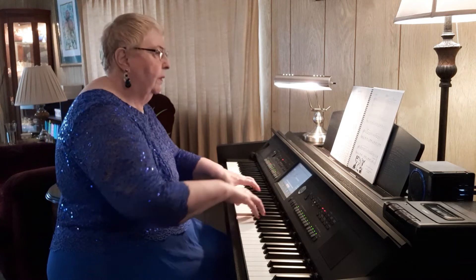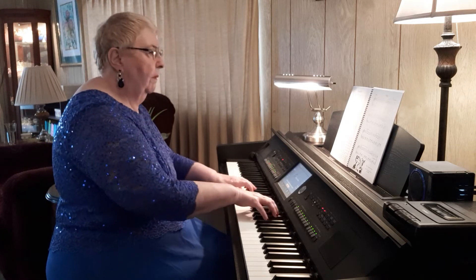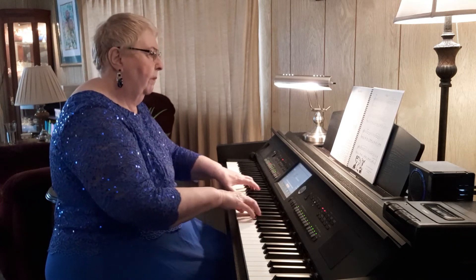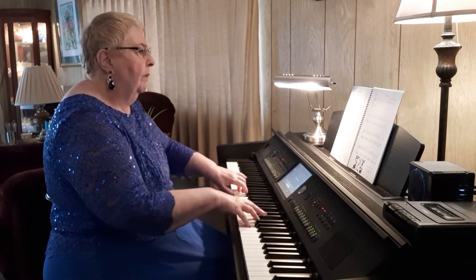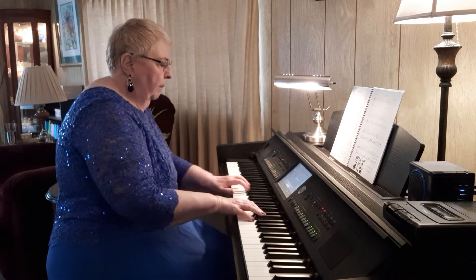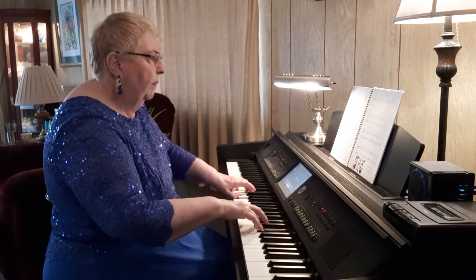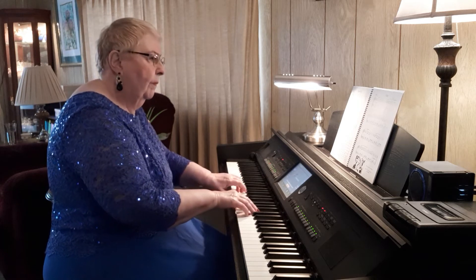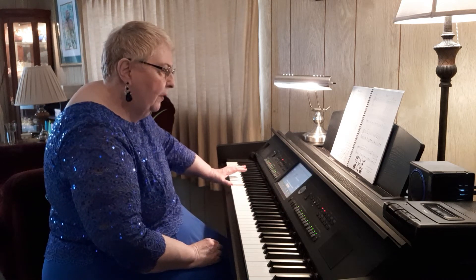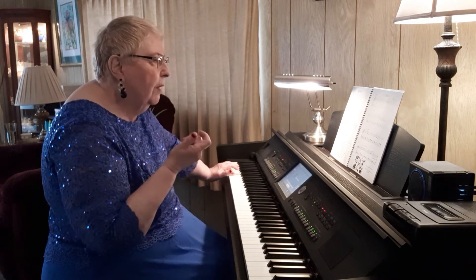Alrighty, here we go — Elegy. Such a beautiful piece. It says to play this C for the last one, but I like the low one. I just love the resonance of that nice little C.